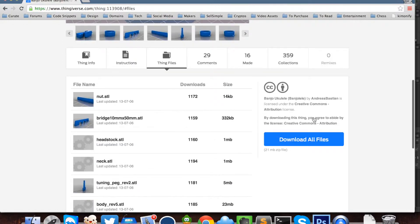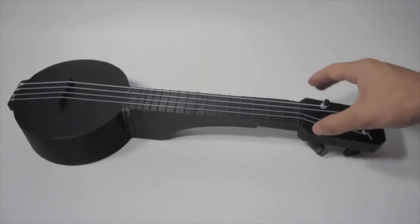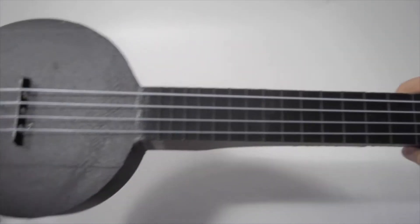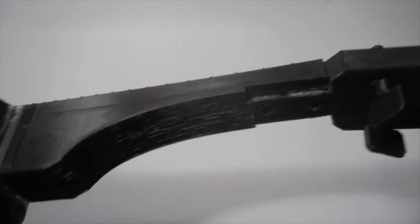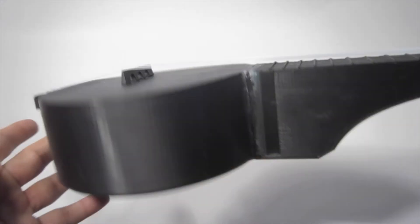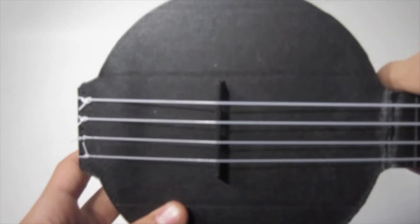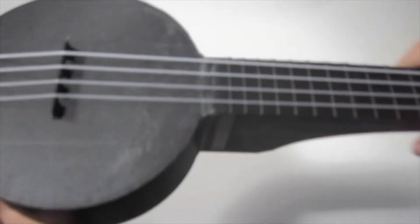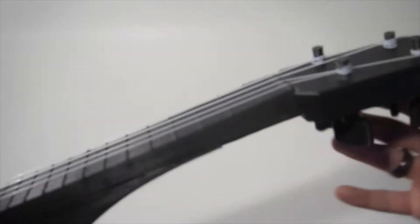Next, go to the Thingiverse file and download all the files — this is the fully 3D printed banjo ukulele. Here's the body with a couple of holes for the strings. It's not tuned at all. We also have the frets.